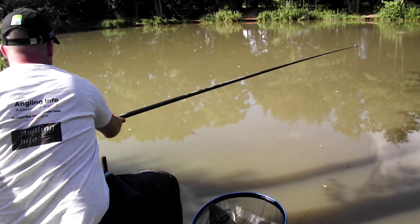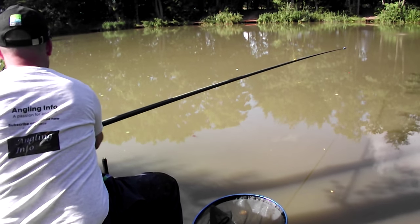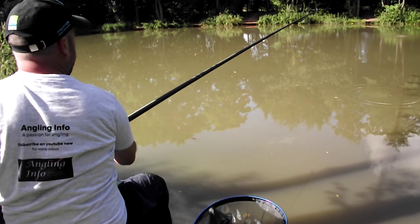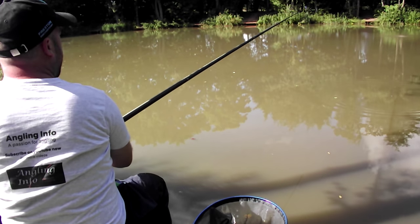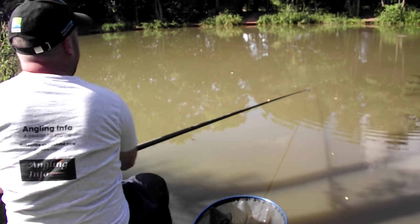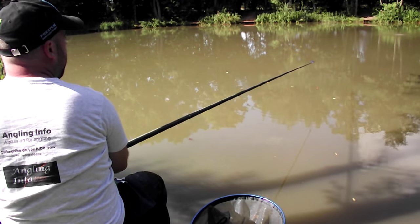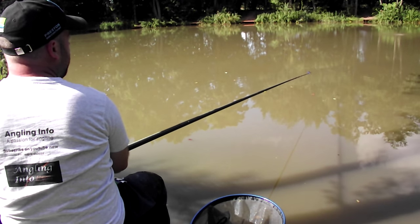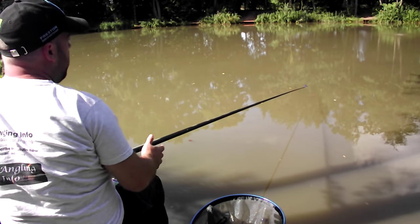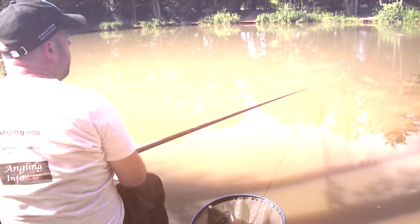All I'm fishing today is the top section plus two. All we're going to do is go out there and drop that bait in, fish straight over the top of it, lower the rig in there. We're just fishing on the deck, not up in the water. And hopefully we'll get another bite soon.